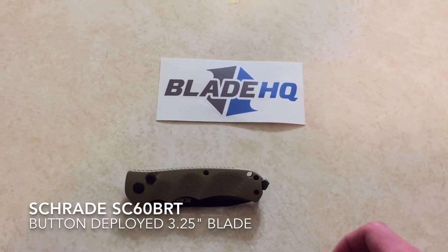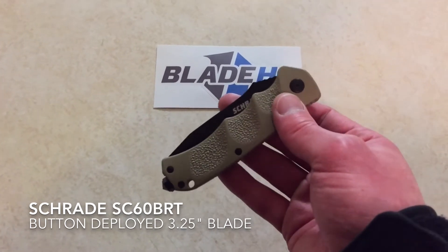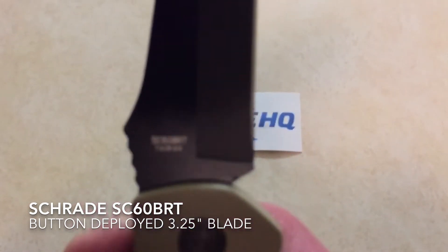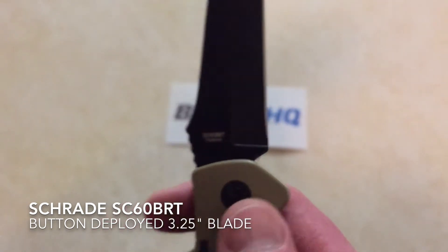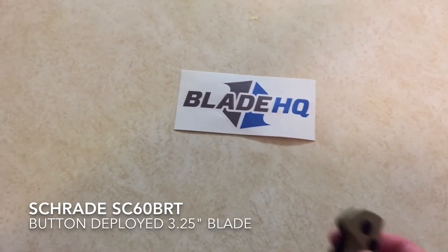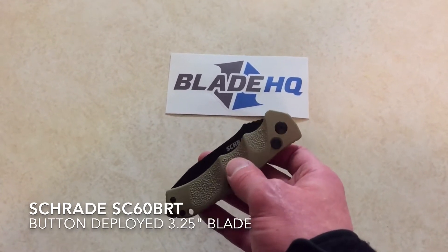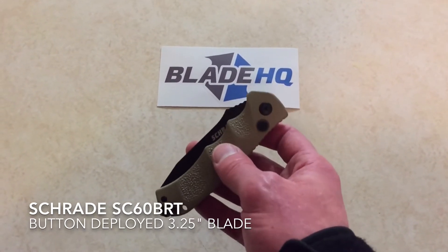What's up YouTube, turdferguson83 here. Got another new knife — because if you're watching this, you know knives are awesome. This is a Schrade automatic, the SC60 BRT. It is a Taiwan-made knife. Only paid $39.95 for this knife through Blade HQ — big shout out to them. Ordered it on a Wednesday, actually like one in the morning, sat and looked at knives forever before I ordered this one.